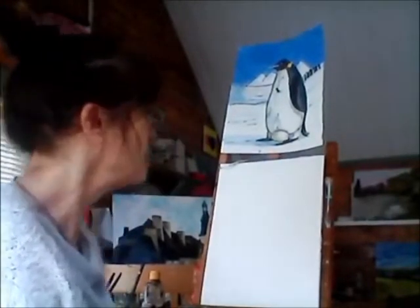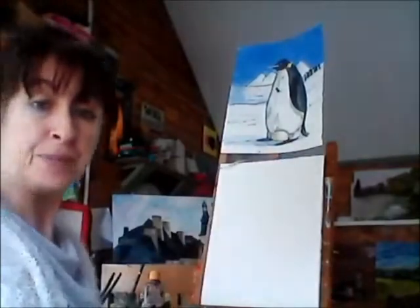Hello boys and girls and welcome to Cairn Hill Art Cabin in County Cabin in Ireland. My name is Margaret McKenna and today we're going to draw a penguin. A little girl asked me to draw it on my live stream the other day, so I said, why not? It was the first suggestion I got, so I'll do it.